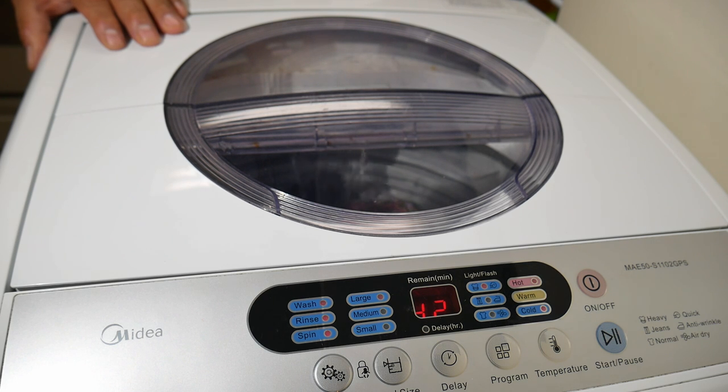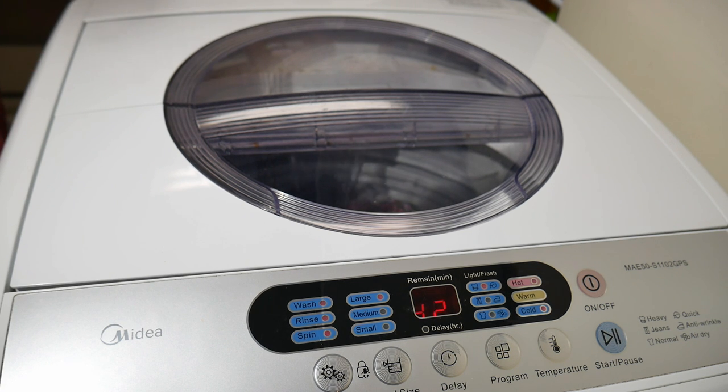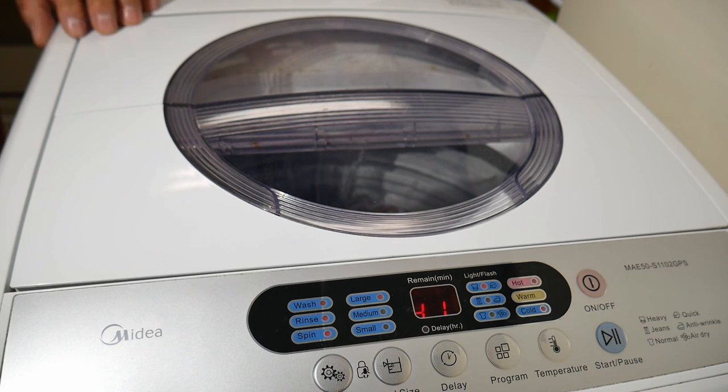I got mine from Walmart — I think I paid $259 for it, and of course it came with a dent on the side, typical Walmart. But it has never let me down. It does not wash a comforter; you might be able to get a twin size in there if it isn't very thick. It does not have a center agitator — it uses jets on the side to move the clothing around, going back and forth.